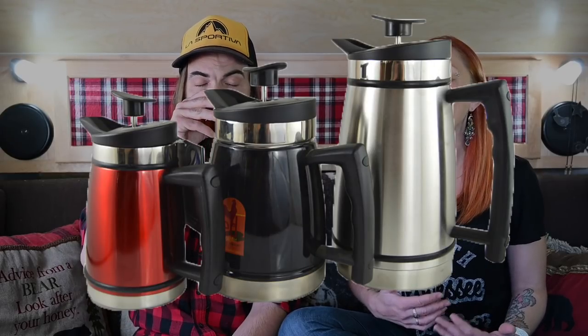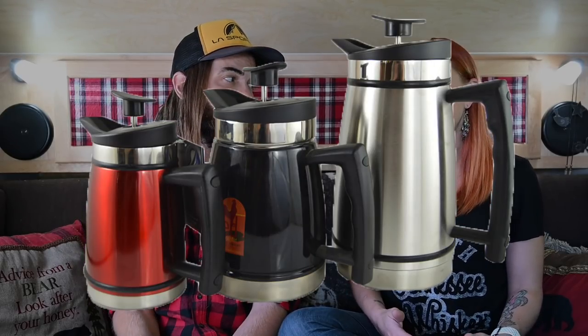I absolutely can't function in the morning without coffee, and finding the right coffee solution on the road was kind of a chore. But finally, the French press ended up winning, and that is my most important item — more specifically, our 48-ounce insulated French press by Planetary Design.